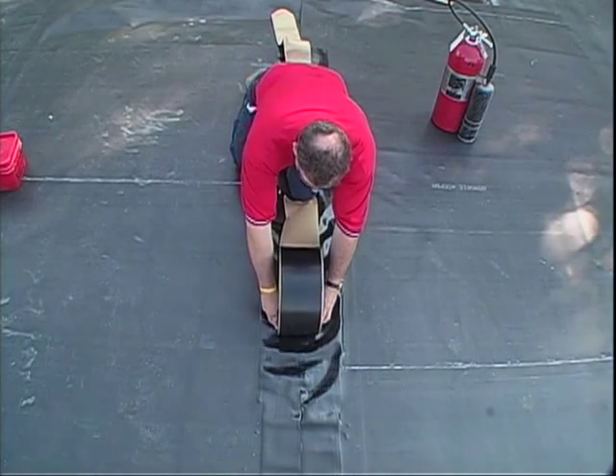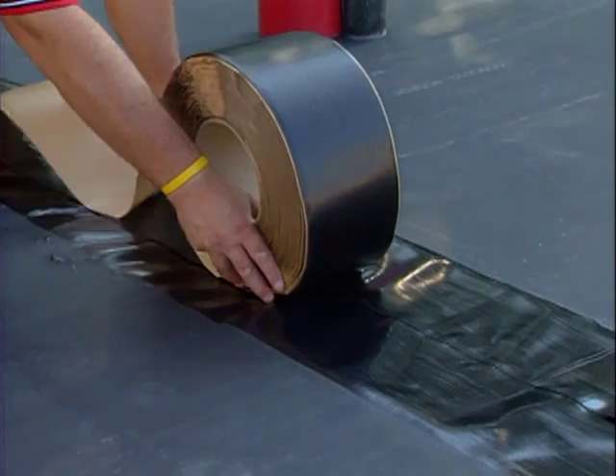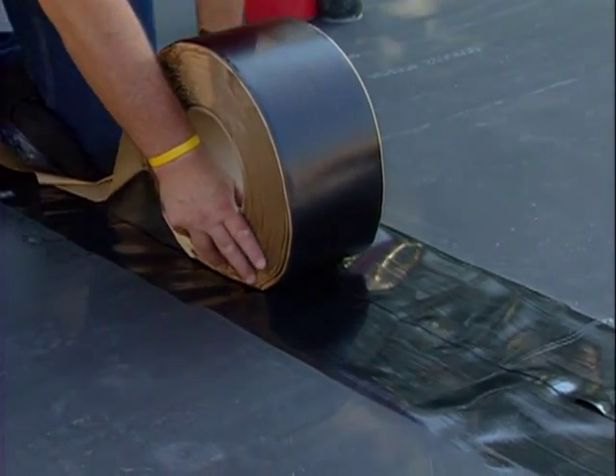Install the Quick Seam Cover Strip by using both thumbs in the core and rolling the tape away from your body. As you move forward, peel away the release paper and place it under your knee.